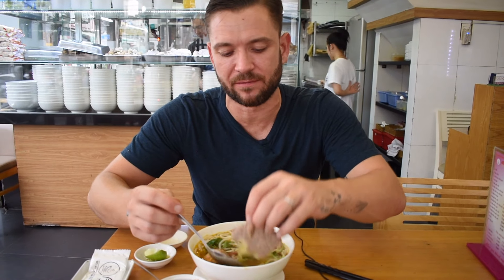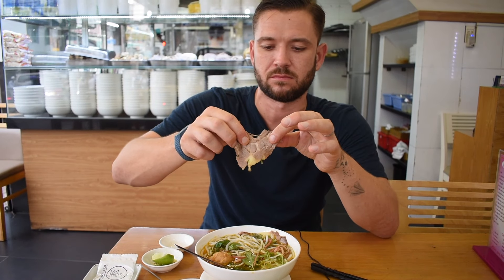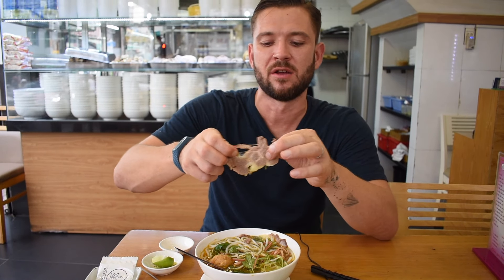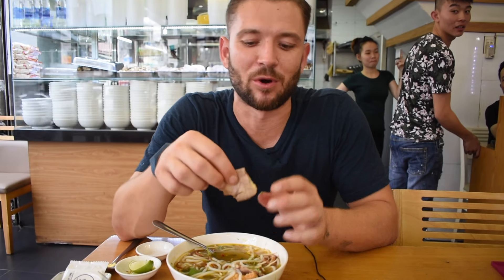Let me get a bit of this beef to show you how tender it is — look at that, you can literally pull it apart. As Craig just pointed out after trying it, he's likened it to his mum's roast beef, and I think that's spot on. It tastes like a good English roast beef in a soup.